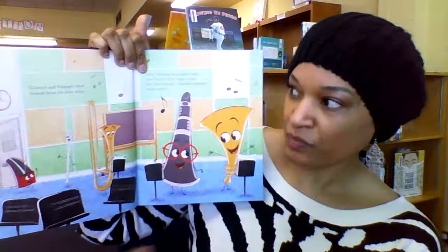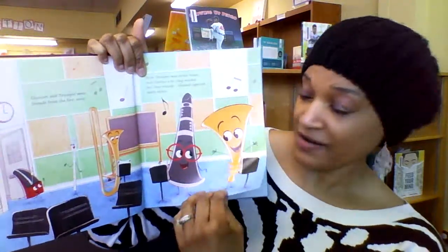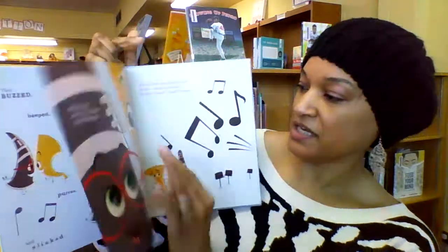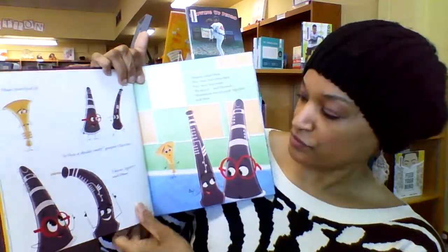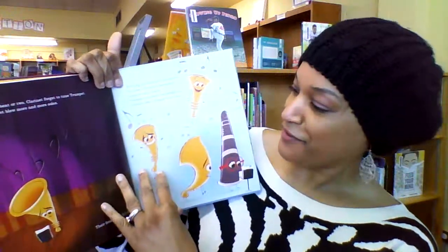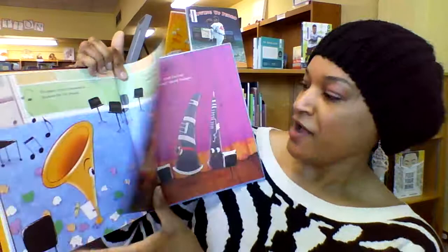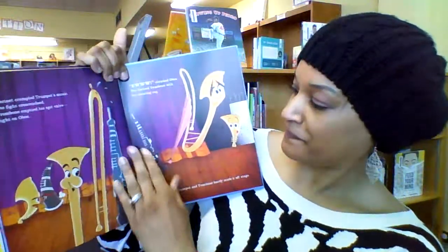Clarinet and trumpet are friends — they're in a band, but they're different. Things kind of heat up when some other instruments join their duo: the bassoon and the oboe, and then a trombone and a tuba. There are arguments and bickering.